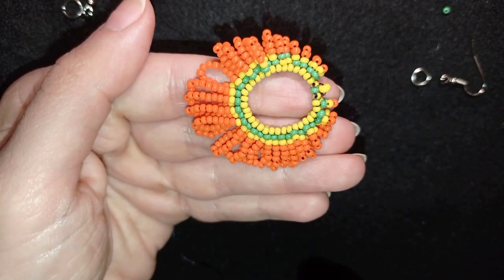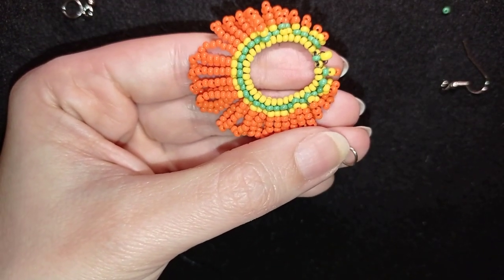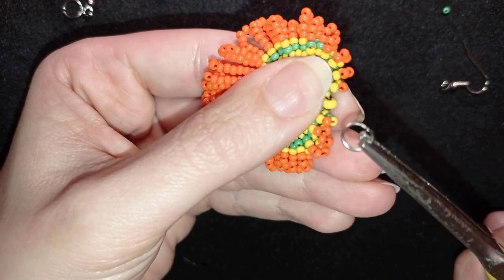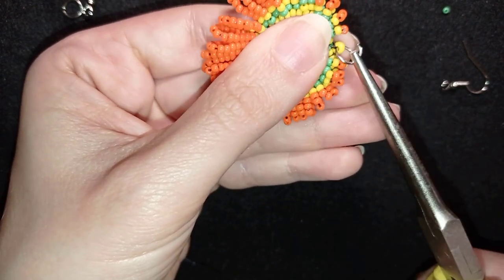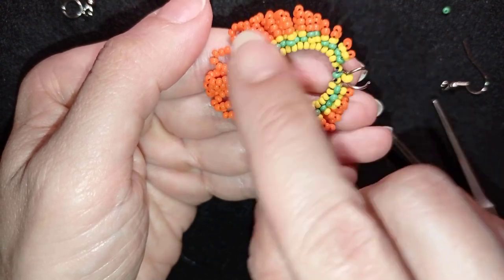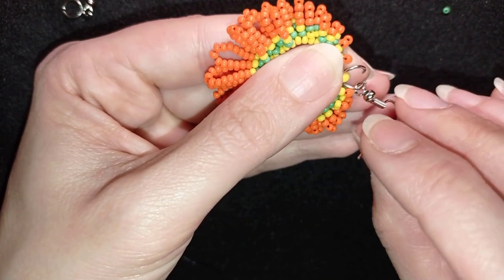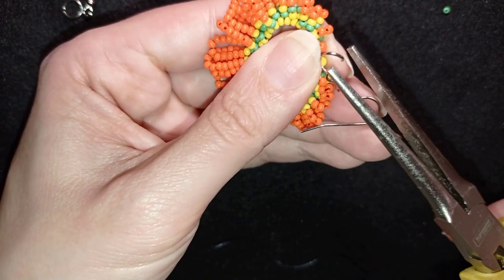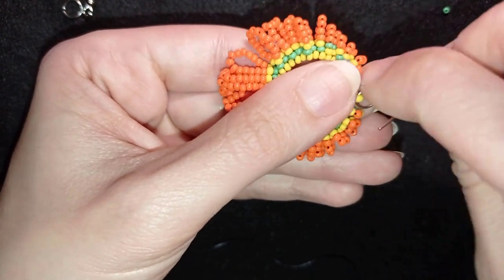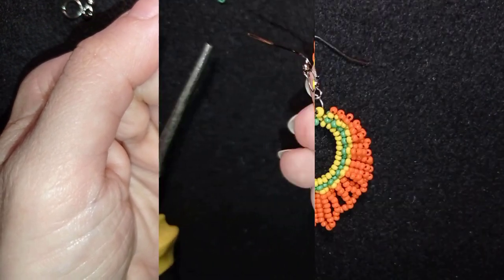Here I am where I want to attach my earring finding. I just want to remind you that if you want the central ring to have more tension, you should use monofilament for it. I didn't want to over-complicate things, that is why I did everything with nylon thread, but monofilament is a good idea for the center — the black thread won't show as well. I'm putting on my jump ring in this central bead, then putting my earring finding on, and now my earring is ready.